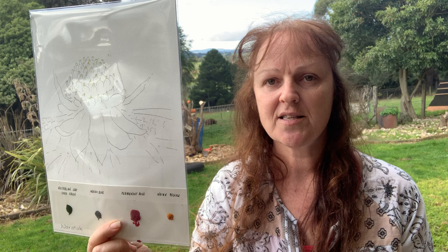Good day everyone, my name is Colleen and I'm here today to explain my pick and paint watercolour pack. I'll just show you the pack — that's one side and the other side — so that's two separate pieces.